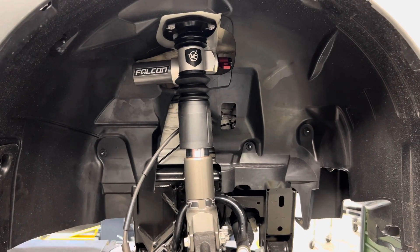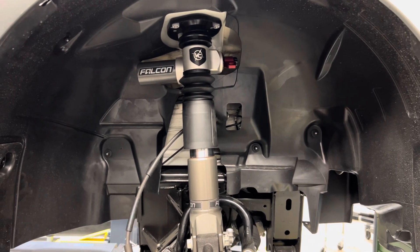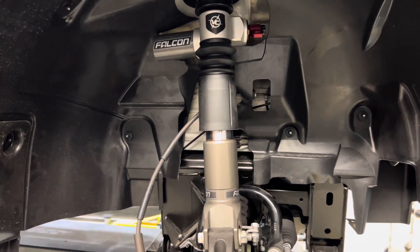Hello again, this is Jeremy at Matrix Integrated, Bend, Oregon. Today I'm showing you the new Van Compass Falcon Rally Struts.